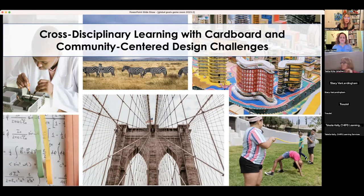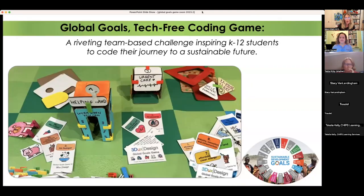Through these projects, we're talking about engineering, architecture, the environment, science, creative storytelling, and math when we're building. Literally every subject can be incorporated into a community-centered design project.